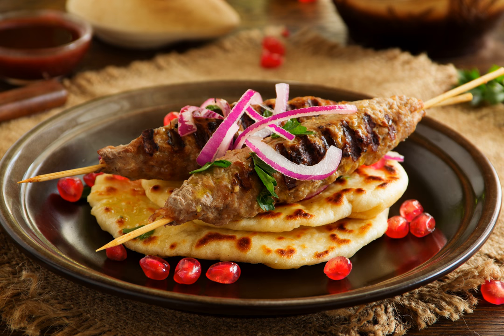Bugü kebabı is made with leg meat, shallots, tomatoes, fresh oregano, garlic, bay leaves, tomato paste and spices.